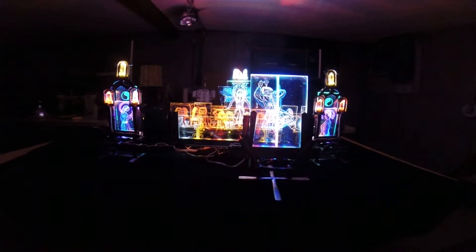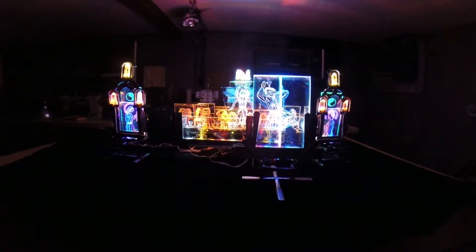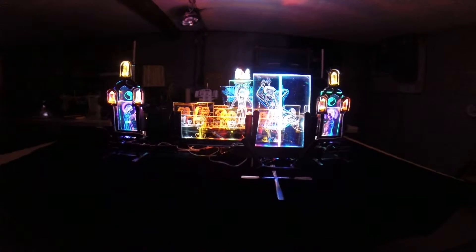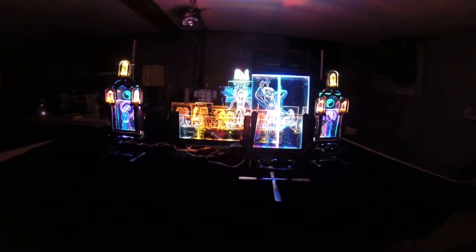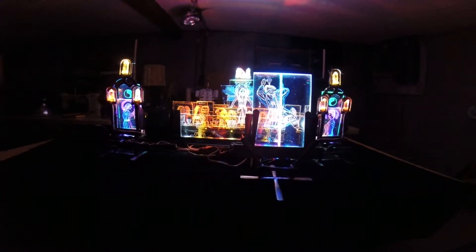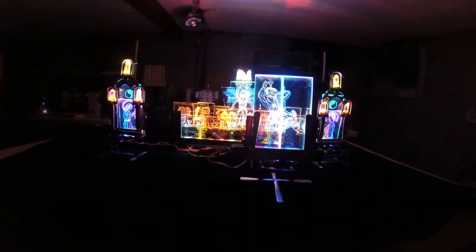Here you are looking at one of the most ambitious pieces of artwork I have ever accomplished. It includes most of my disciplines, with the possible exception of sewing. It includes engraving glass, metal work, TIG welding, and lapidary.